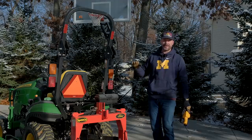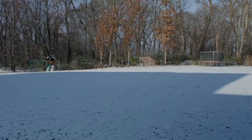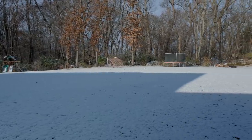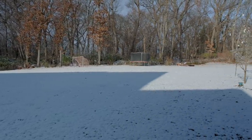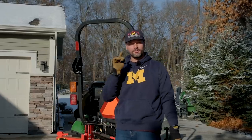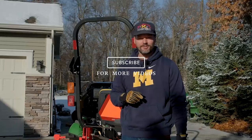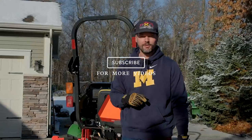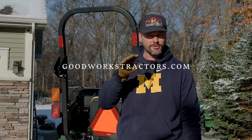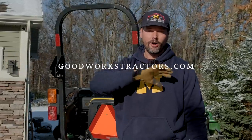We did some mowing with it, we bagged some leaves, actually just took the bagger off. If the snow melts off, I'm going to have to put the bagger back on — there's a lot of leaves underneath the snow. But I need to get the snowblower set up; it looks like winter's inevitable yet again. If you enjoy this video, I'd love a thumbs up. Hit subscribe for more tractor and property maintenance videos, and check out goodworkstractors.com — we ship all over the country.